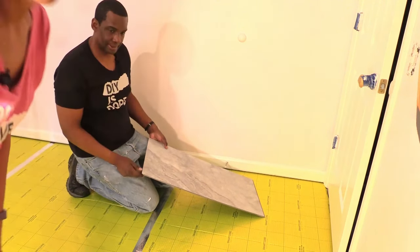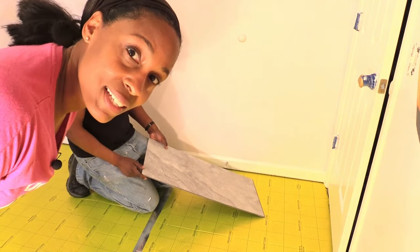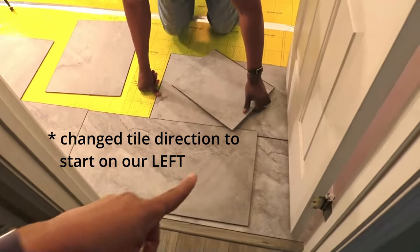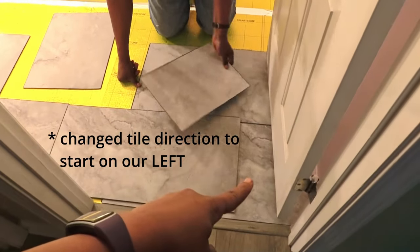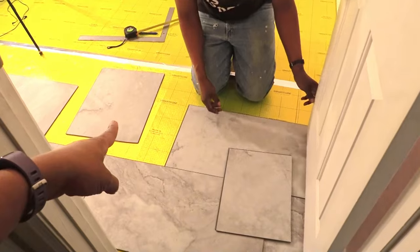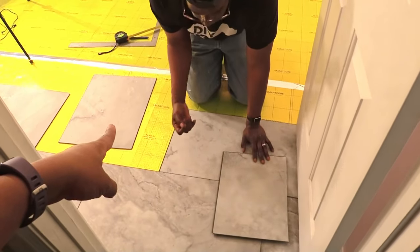We're going to have to change where we're starting. We're going to get some more tiles and lay them out. This is going to be the piece we'll use for there, and that piece we'll use as a starter for another row.